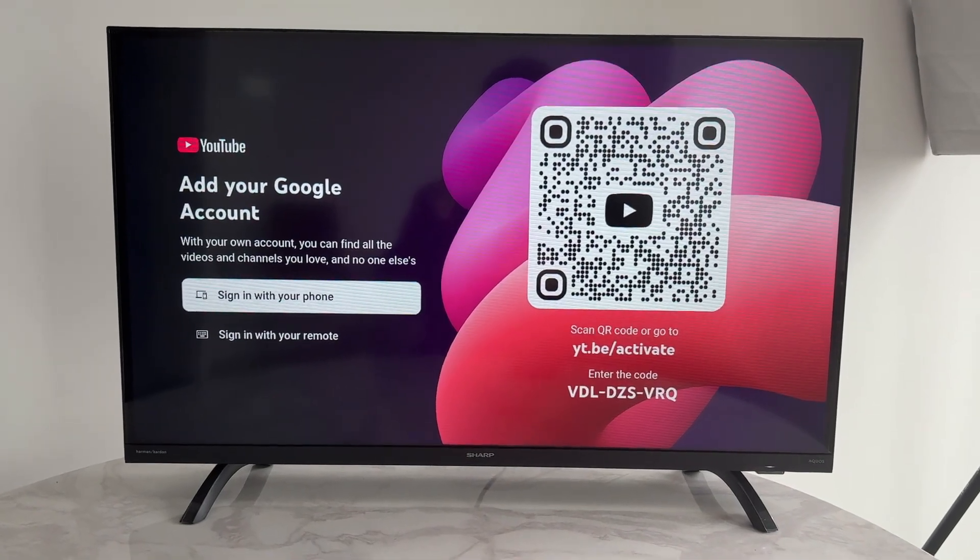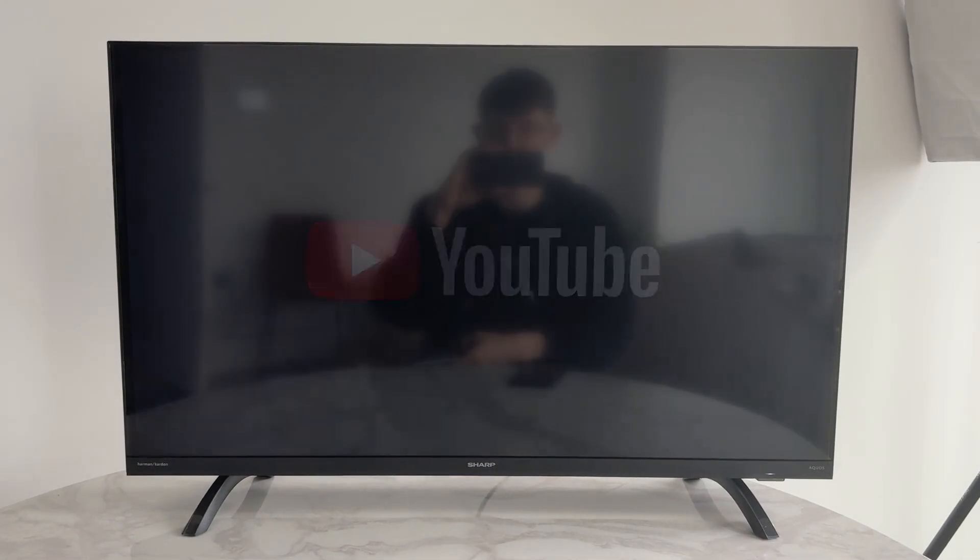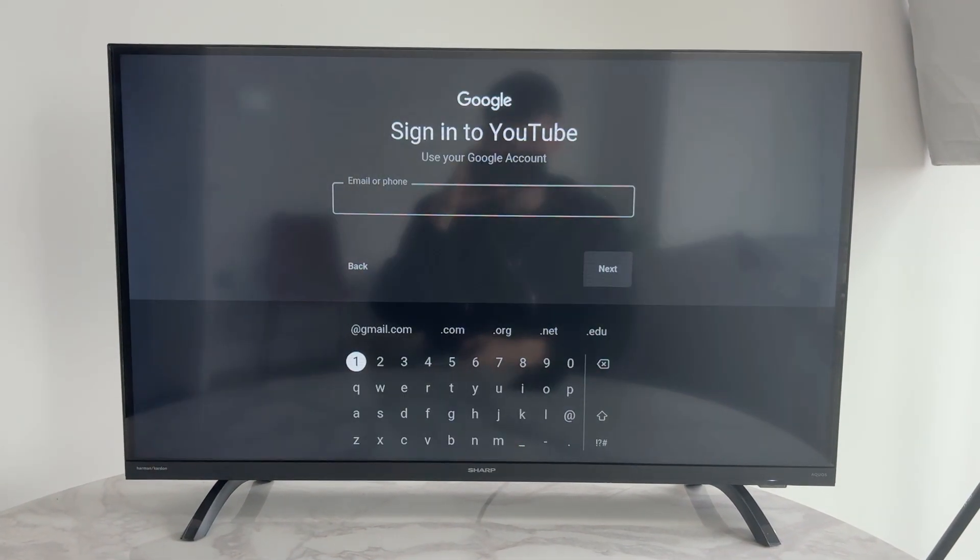Alternatively, you can sign in with your remote. Tap down, click there, and press enter. Then enter your email or phone and your password as you usually would.